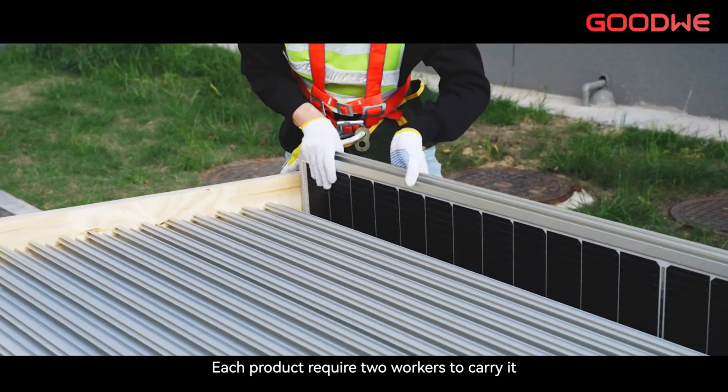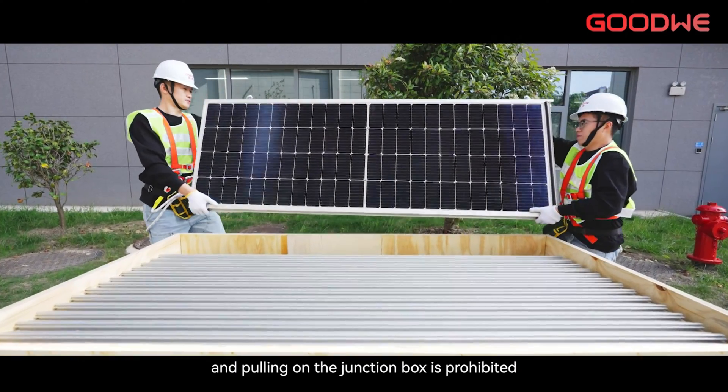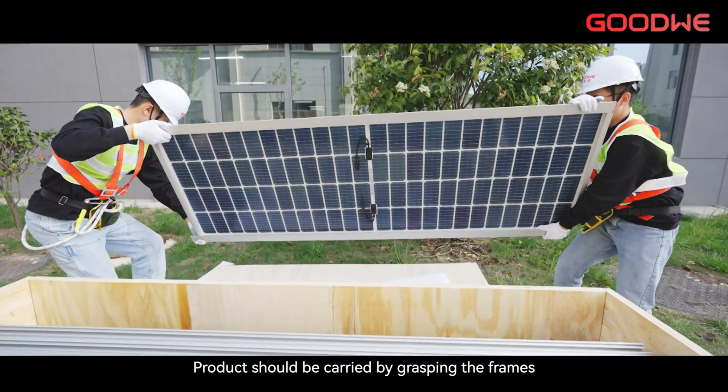Each product requires workers to carry it, and pulling on the junction box is prohibited. Products should be carried by grasping the frames.